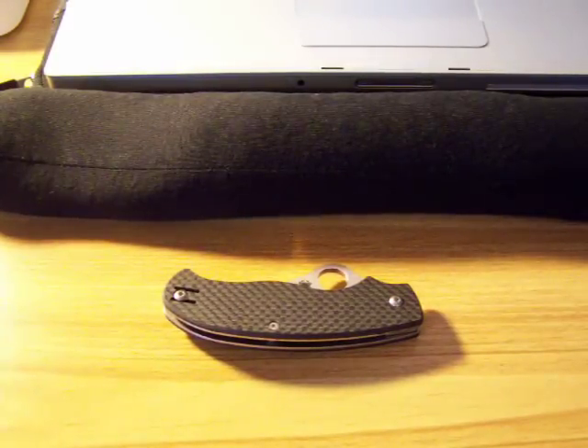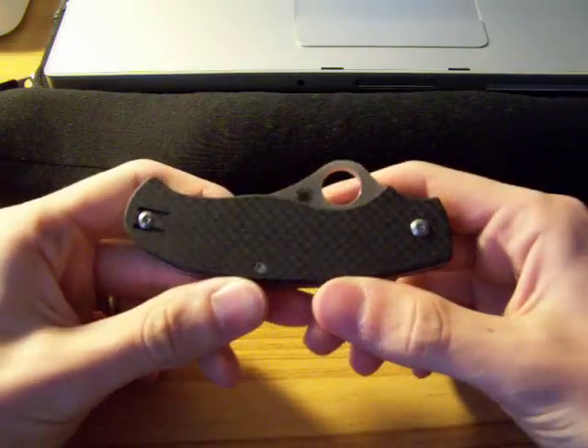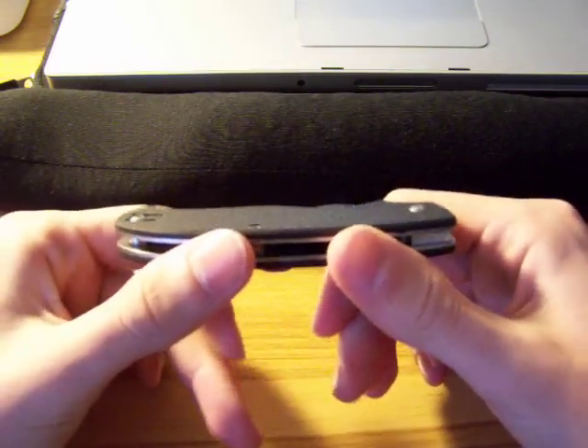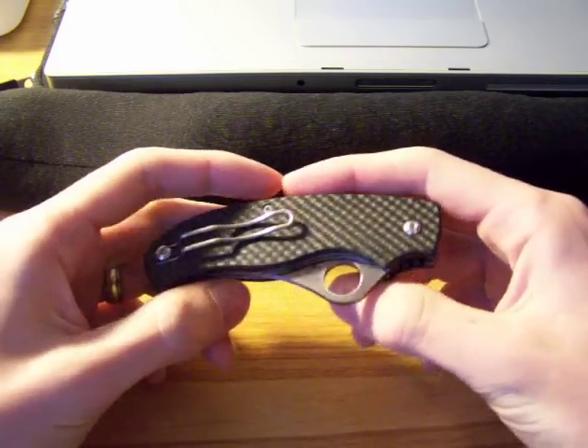Hello everyone. I have another knife for you from my collection. Today we're going to be looking at the Spyderco T-Mag — a very cool and interesting knife that I picked up about a month ago or so.